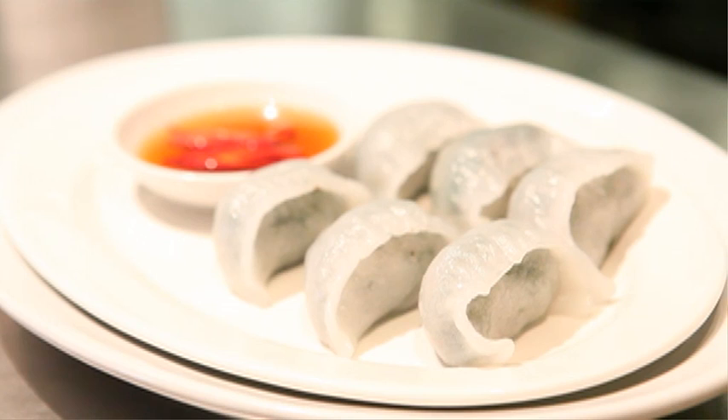So here we have the steamed vegetable dumplings filled with Mike and Gail's organic warrigal greens, organic water chestnuts, fresh cloudy fungus, organic silverbeet and a little bit of ginger. Thank you.